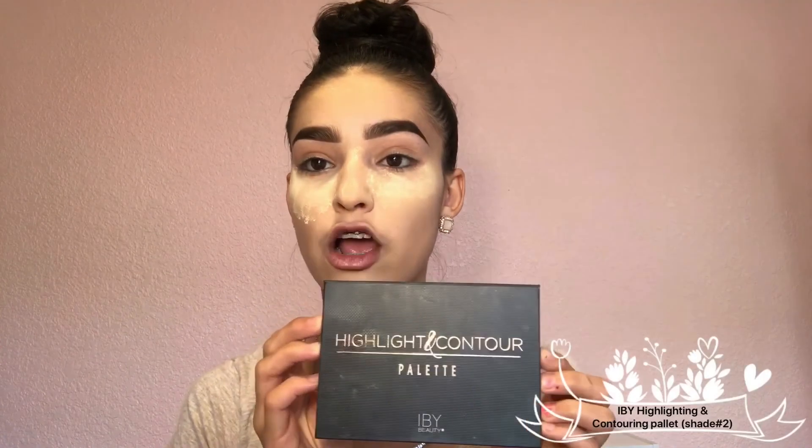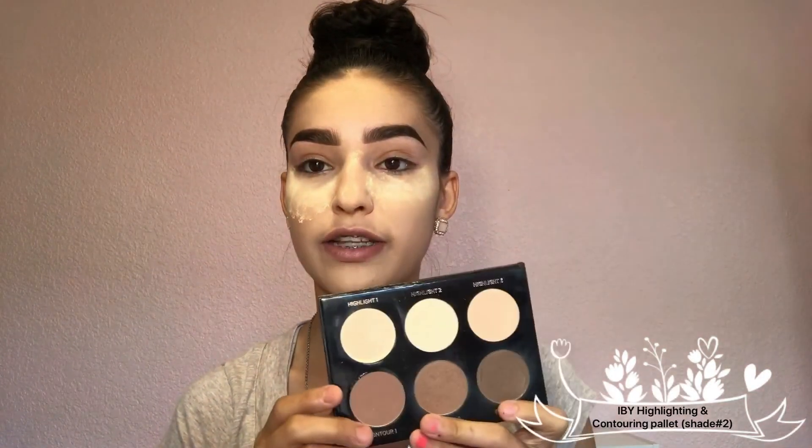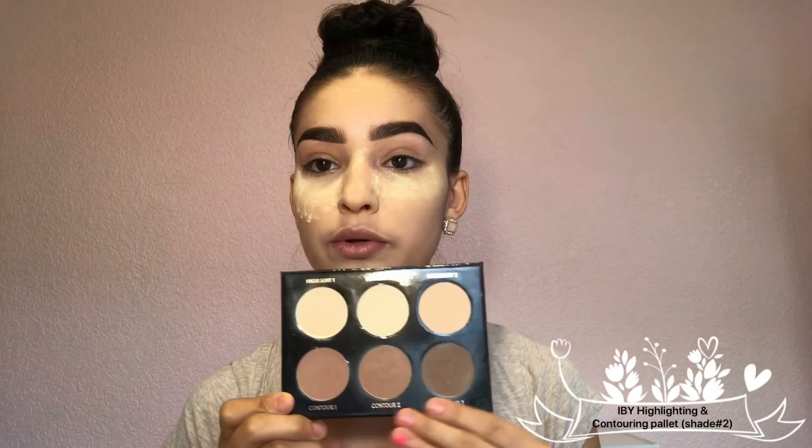Now I'm going to grab my highlighting and contouring palette by Inspired by You. I absolutely love this palette — it has highlighting shades and contour shades, warm tones, cool tones. It's one of my favorite palettes to use. Check them out — it's so worth your money and it's super pigmented.